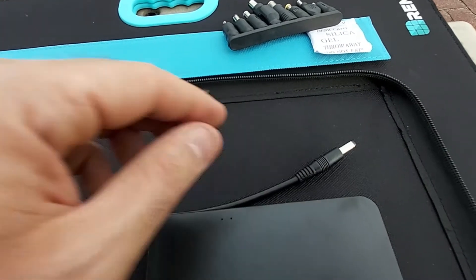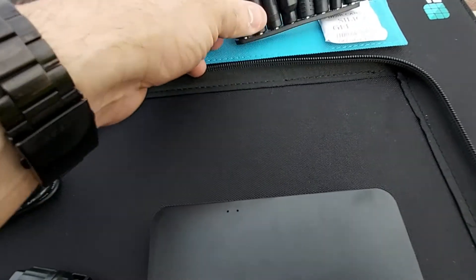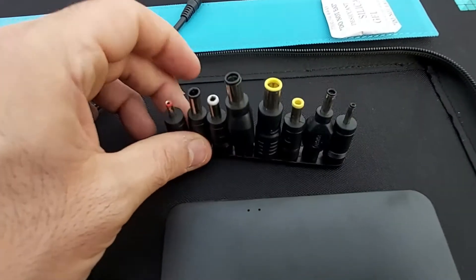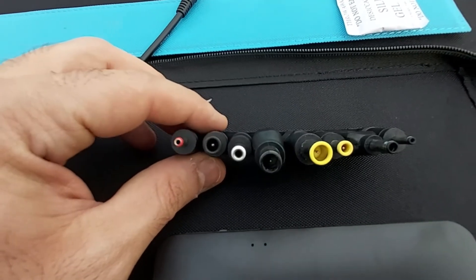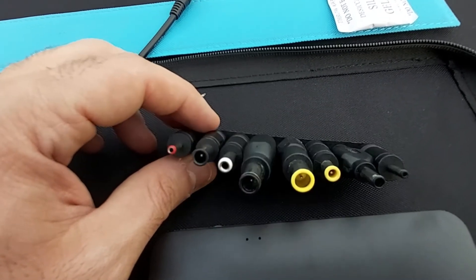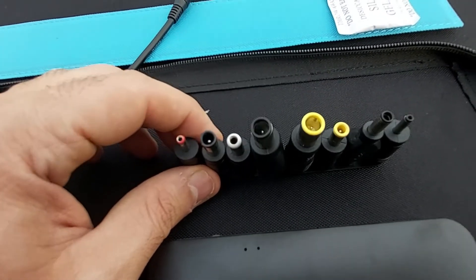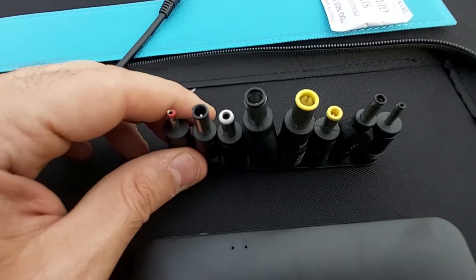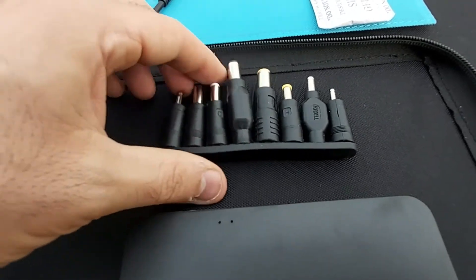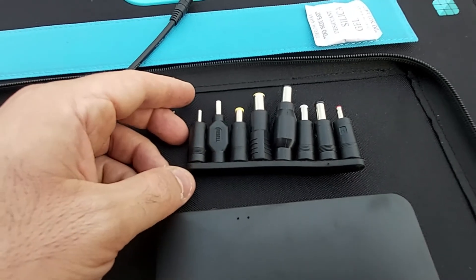You also get eight different adapter pins to charge multiple devices — whether laptops or other digital devices. A lot of solar panels don't come with different connectors, but this one does, which is very handy depending on what kind of portable power station or laptop you're trying to charge.